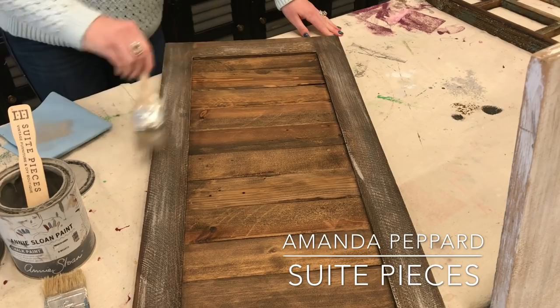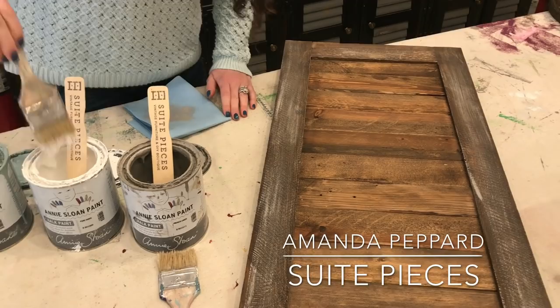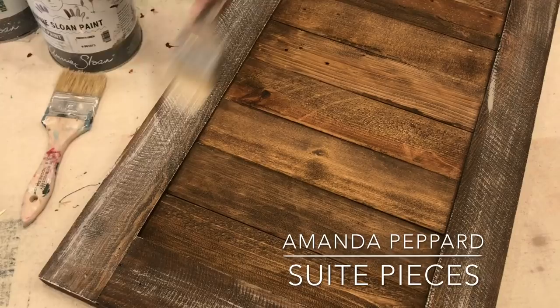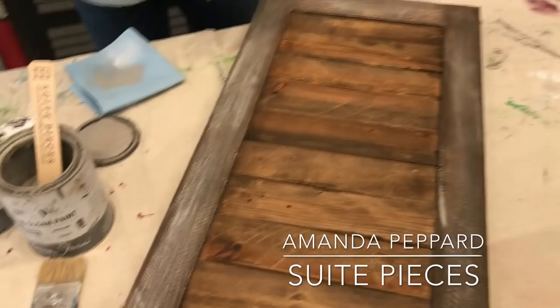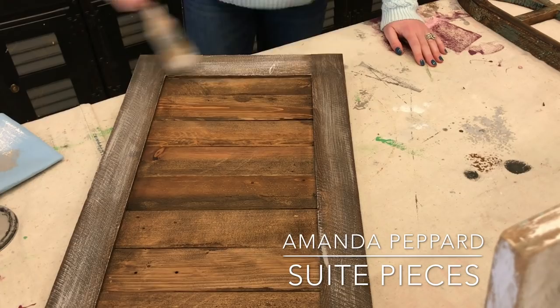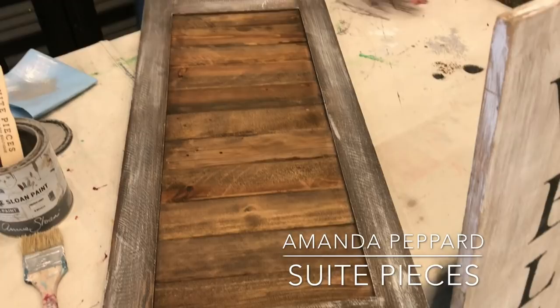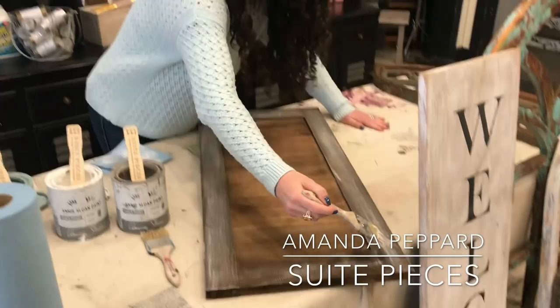Maybe I'll switch colors here. That looks pretty, but let me add a little bit of brightness — I'll add a little bit of white. So again, I'm dipping, I'm offloading, and I'm just very lightly kissing on the surface with my brush. The more colors you add, the more dimension and layered look it's going to give you. You can get a nice variety of colors — maybe some colors that are in your home. Pull out colors from pillows or your window treatments, whatever you have around the house, other wall decor.